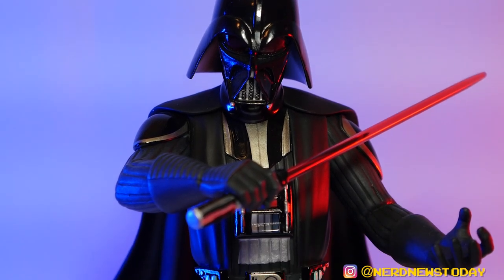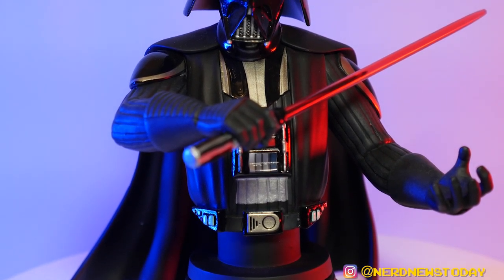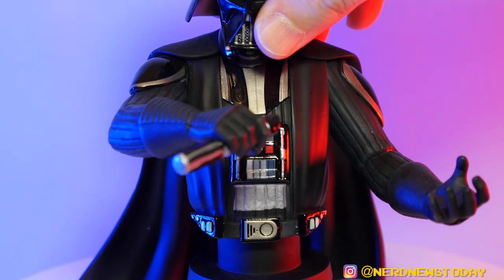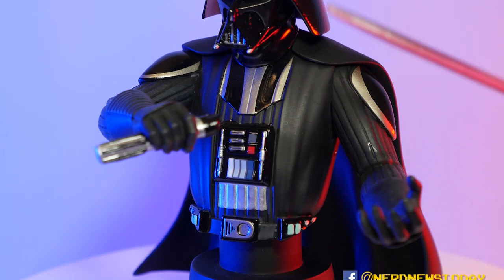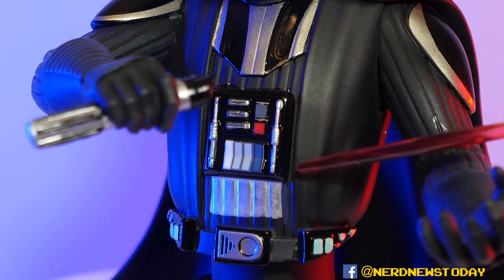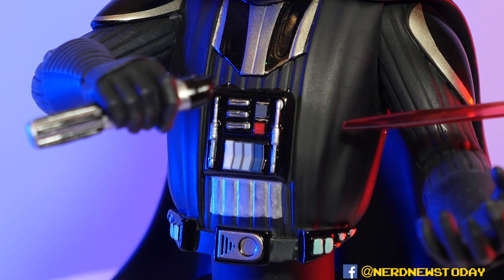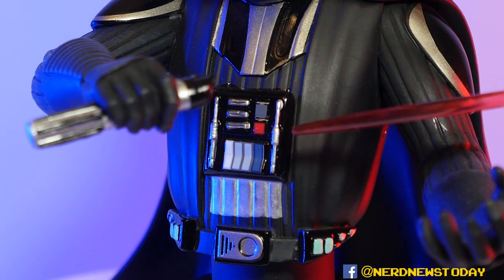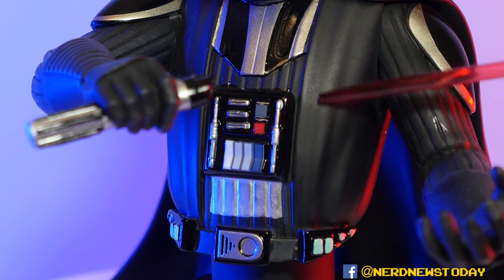I'm a big fan of McQuarrie artwork — I own tons of production art books just to get more of his drawings. This is exactly what I wanted: the more elongated face, the much more stylized Vader that we don't really see in the movies but thankfully do get in the Rebels cartoon. Beyond the head sculpt, there's a lot of other details on the body. The lightsaber is removable, so I'll use it as a pointer. There's wonderful detail and nice color work — especially the respirator device on his chest with that nice little red button and all those retro sci-fi elements.